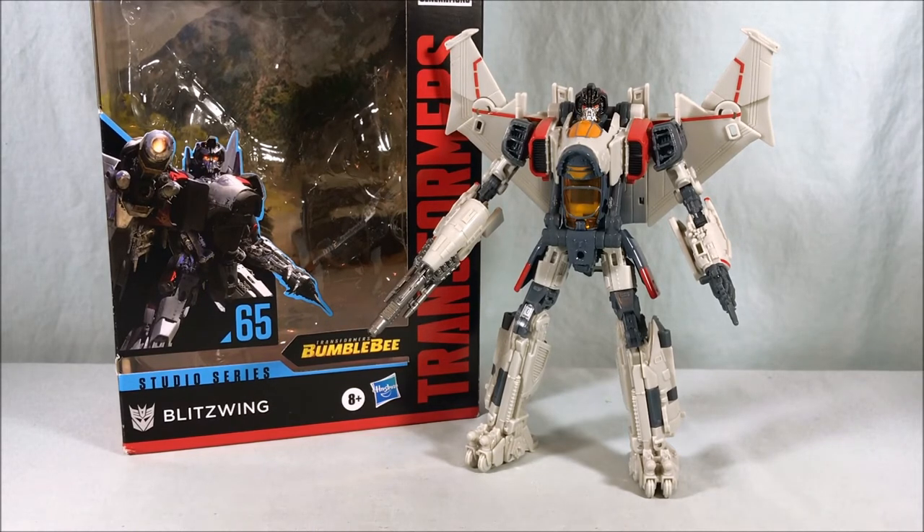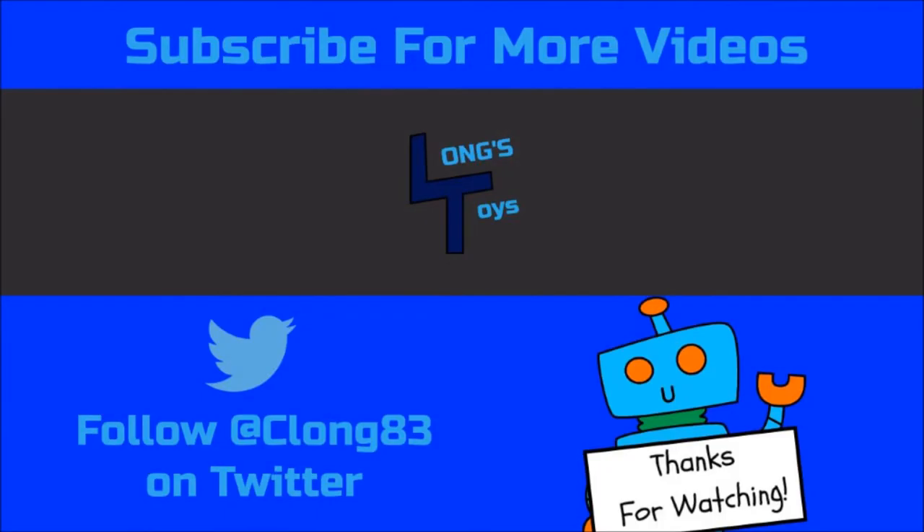Let me know what you guys think in the comments below. Please like, share, and subscribe. Hope you guys enjoyed the video, and as always, thanks so much for watching.